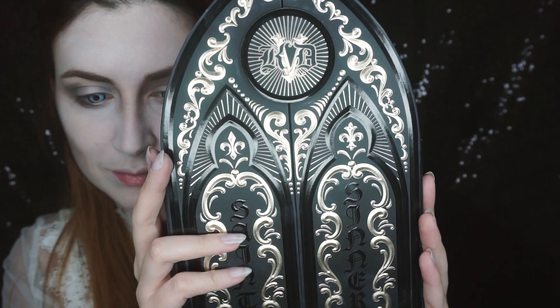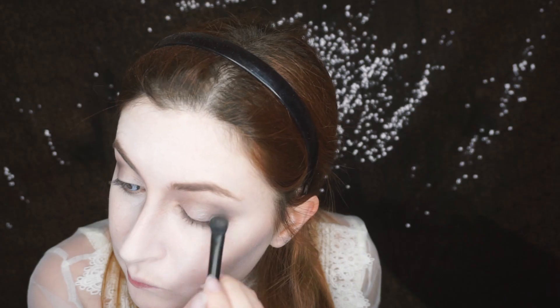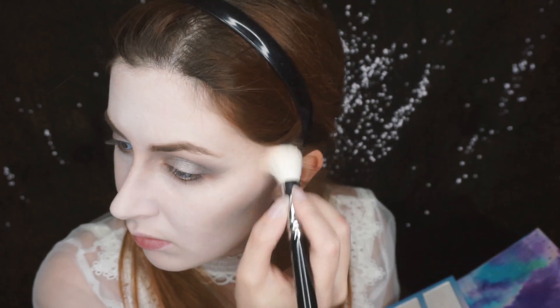Lucy has strong eyes in the movie, so we will apply red. I usually apply a little bit of red from the same range of NYX, but in this case we will not do it. We will use the Heaven color palette of Kat Von D — it's a pretty black color, very subtle. In this scene Lucy looks like she has seen a lot of colors, so we will apply a little pink and light white color on the eyes.